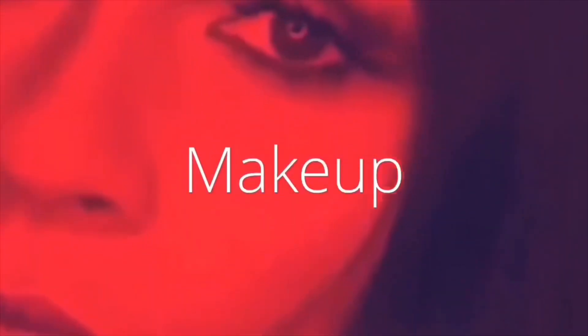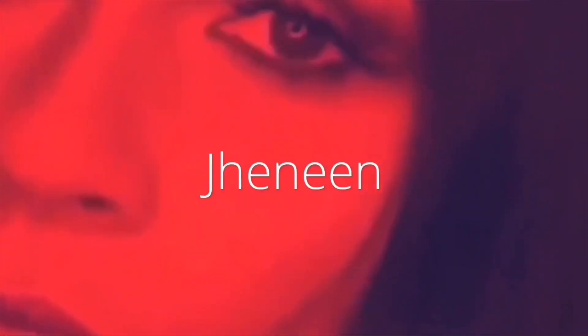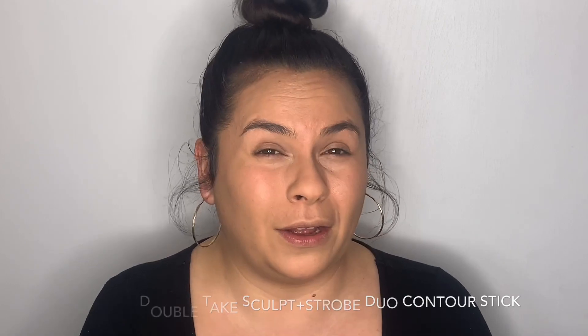Now that the concealer is on, I'm going to show you how I do my contour. This is going to be with my fingers. This is my Oma Beauty Double Take Sculpt and Strobe Duo Stick. I'm just going to dab it in the areas I want — here, here, here, here, and here.